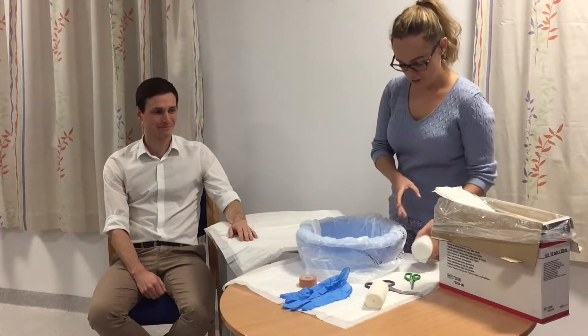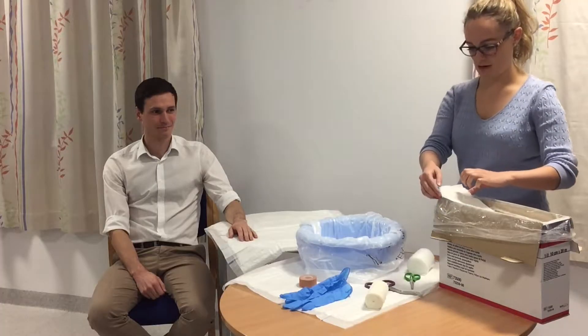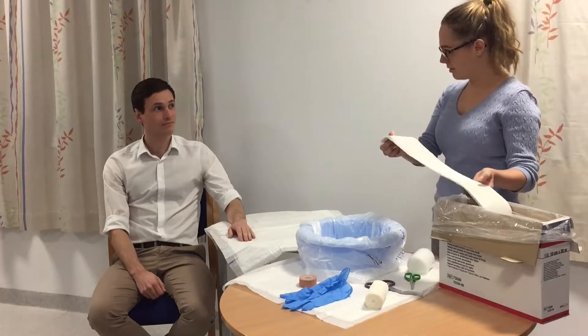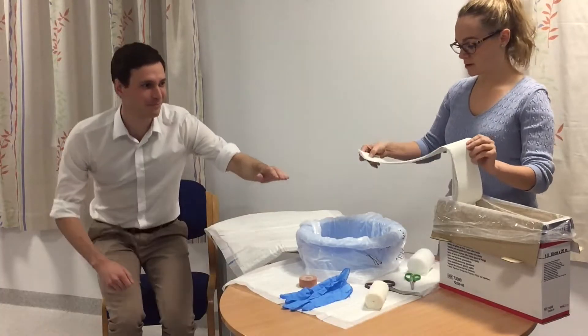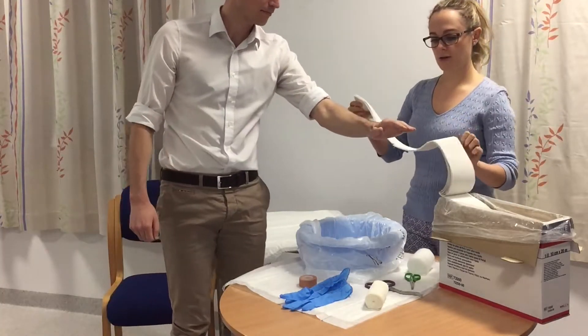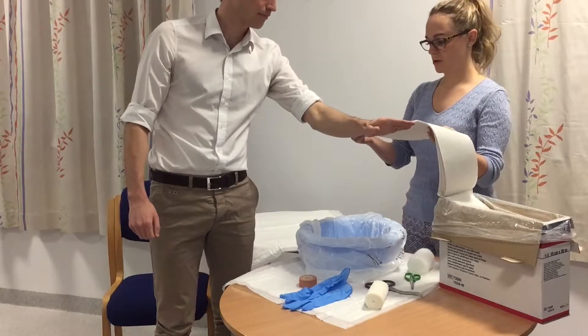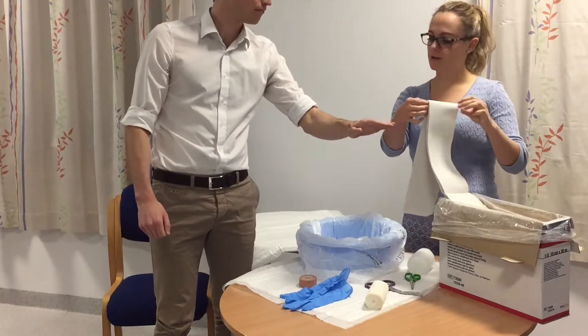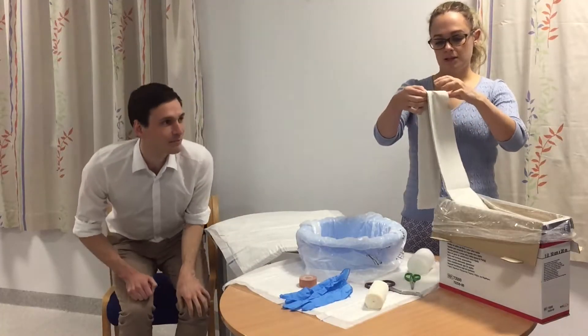First thing we need to do is measure the length of plaster that we need. If I could borrow your arm, Lucas — we want to measure so it goes from the fingertips to about mid forearm. There we go, that's fine. Thank you, Lucas.